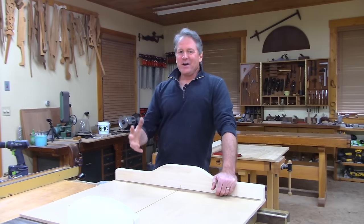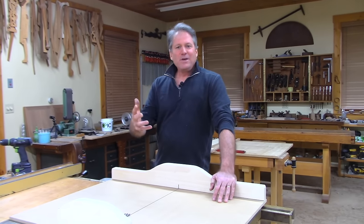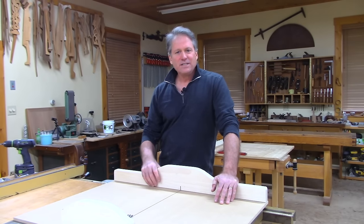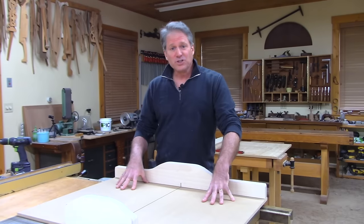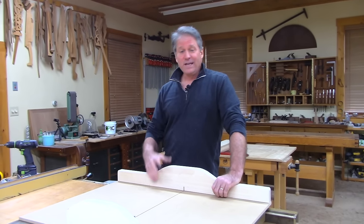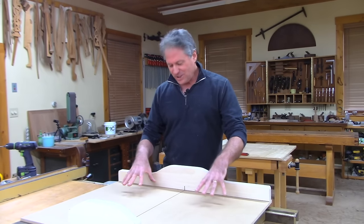We're going to get started on building a crosscut sled. Maybe you've got a table saw now and you want to build a nice, accurate sled. This is probably the best, most useful jig — or at least your first jig — you could build for your table saw. You use it all the time, but you've got to know it's square.